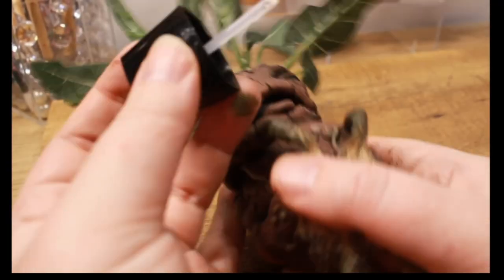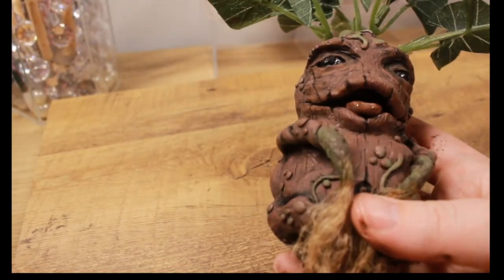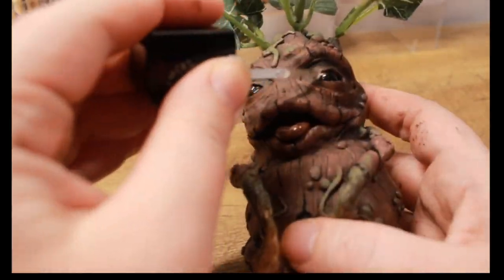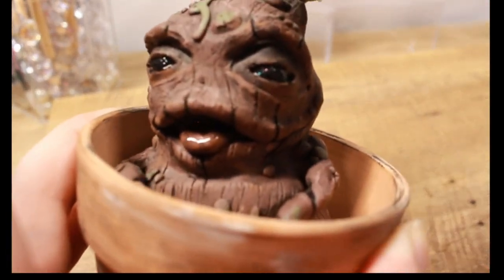We're going to finish with some clear nail polish — just nail polish from the dollar store, nothing special — and then we're done. I really hope you like him. Please leave a comment below, subscribe, like, and let's get to the reveal at the end of the video.